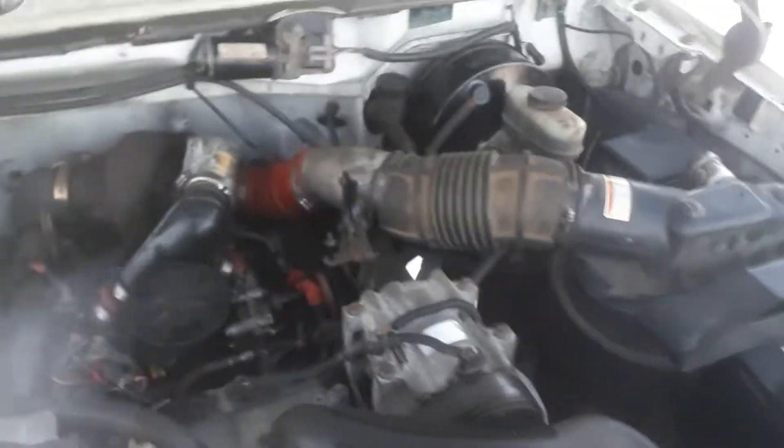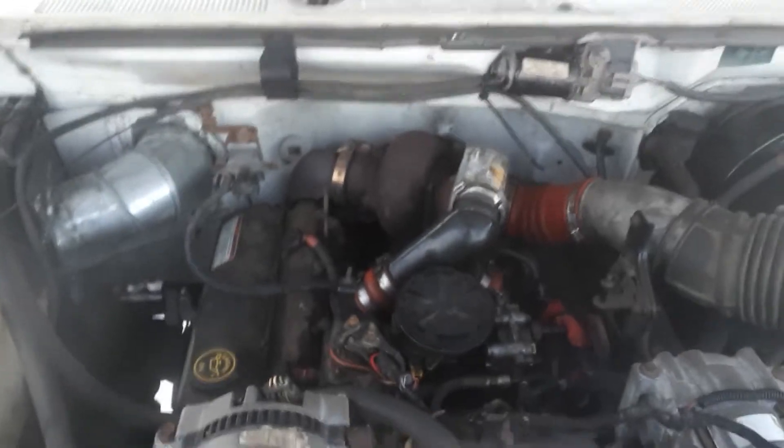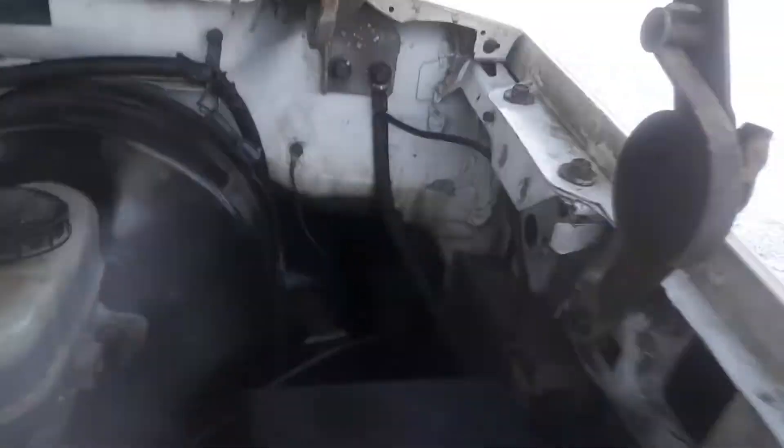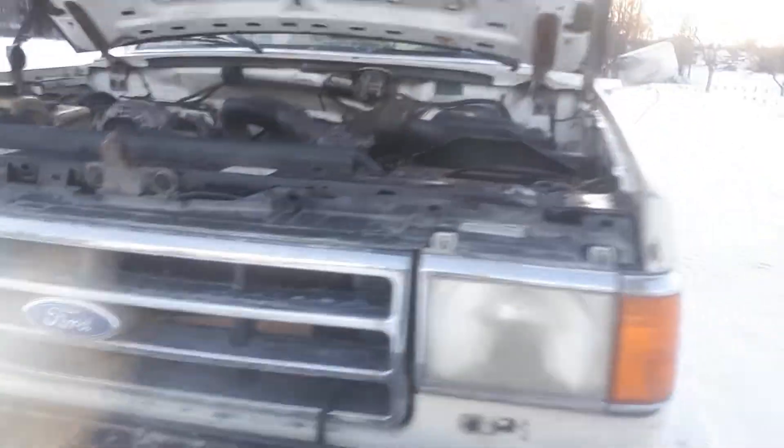This is an earlier cab, and I was told the turbo wouldn't clear — but obviously it does. The firewalls are different and so is all the wiring. You have to chop a section of firewall out and graft it in because there are brackets on there that hold the dash and the steering column.